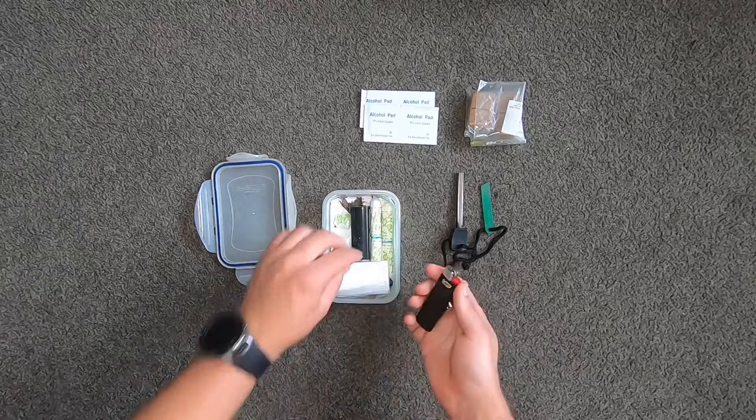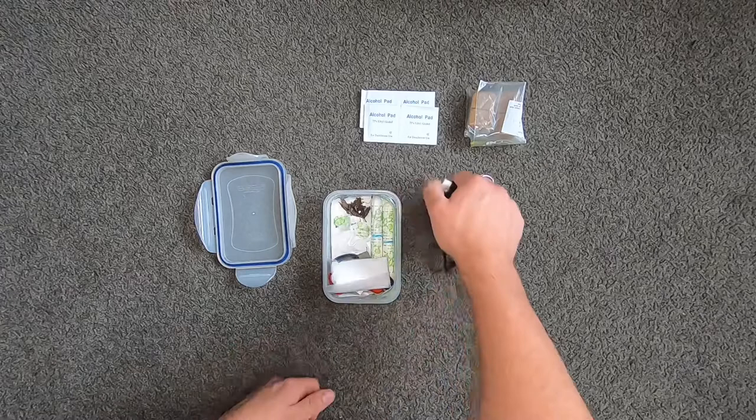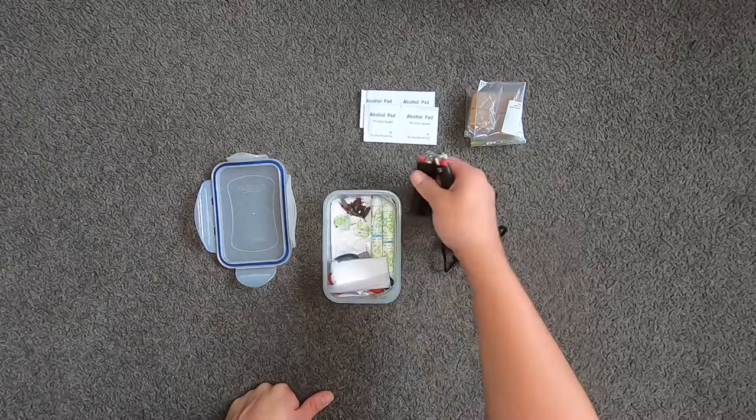Now next I've got two Bic lighters. You need to have lighters — they're easy to use, they don't take any time to start fire. You just literally hold it there, boom, catch fire. And I've got two because one is none and two is one, as the rule goes.